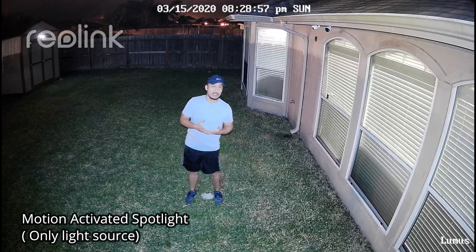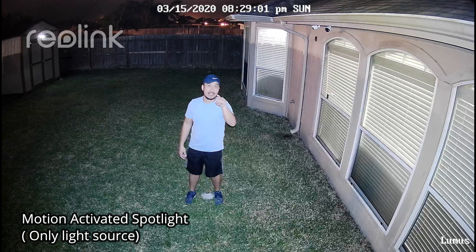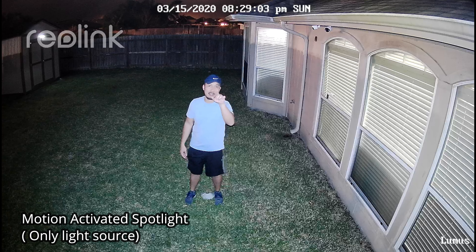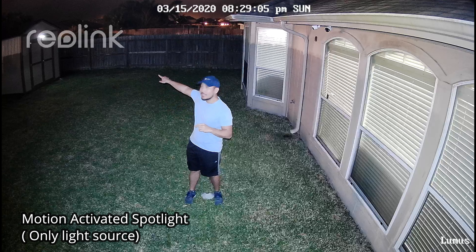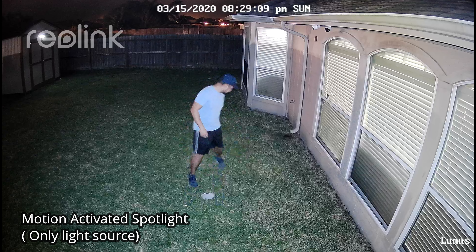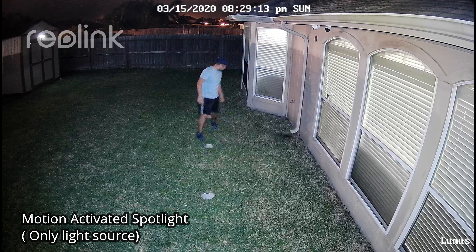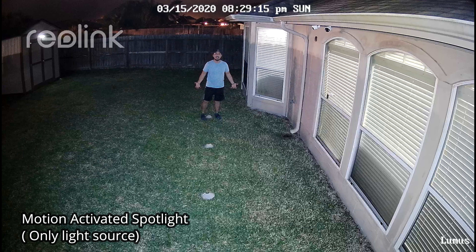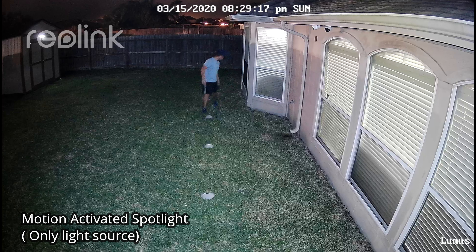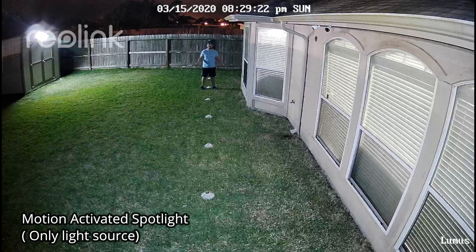This is the video quality of the Reolink Lumus with the lights off but the spotlight on — that's the only light source — tested at 10 feet, 15, 20, 25, and 30 feet.